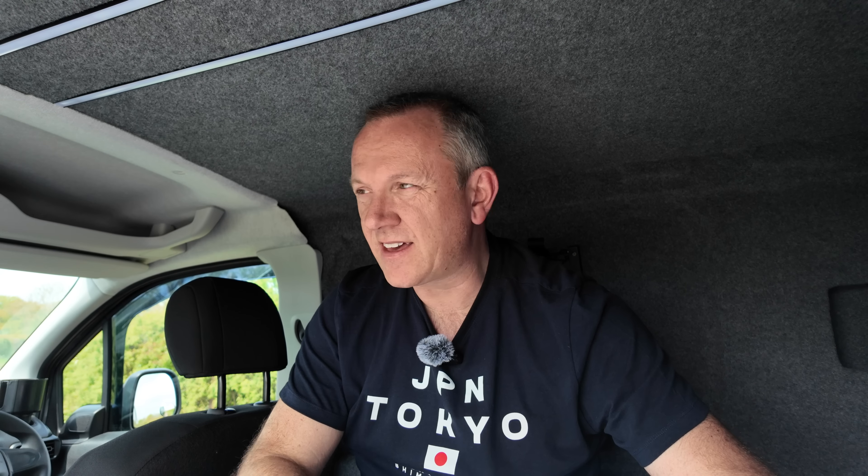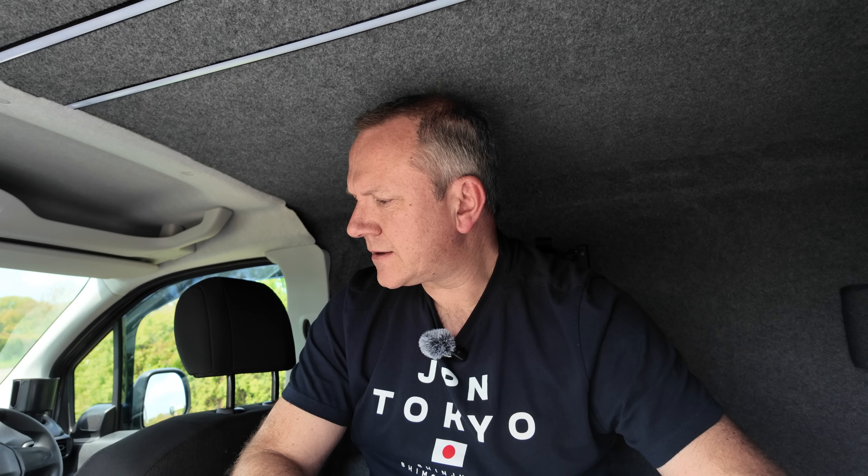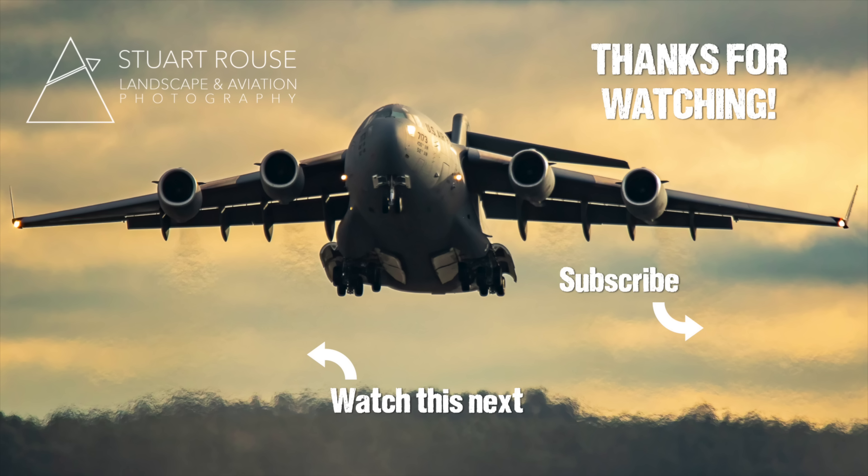The folding entrance table lifts up and locks into place - so if I want to do any cooking while standing outside on a nice day I can put the gas burner on there and cook outside, which works really well. When I was at the coast I warmed up a chili on this table. It was a little bit breezy out in the open, but if it starts raining you'd use that table under the door - which would be pretty good protection.